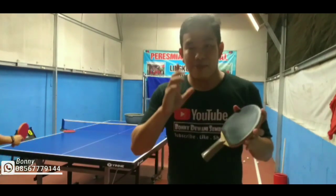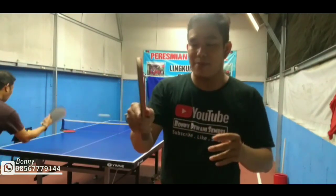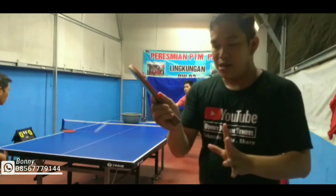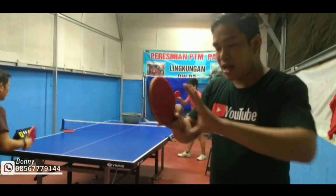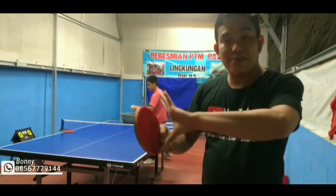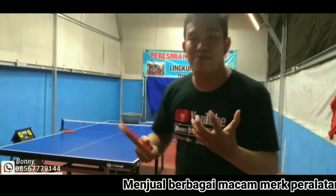Gimana cara pegang yang baik dan benarnya? Setelah lehernya digenggam, jari tunjuk masuk di sini, dan jari jempolnya pegang karet. Tiga jari ini masuk semua, jadi nggak pendor gini, masuk semua. Posisi tangan, handlingnya itu seperti ini. Jadi perhatikan, ini bisa fleksibel kalau pegangannya benar, jadi ayunannya pun kita bisa nyaman. Ini mendasar sekali tapi banyak terlewati.